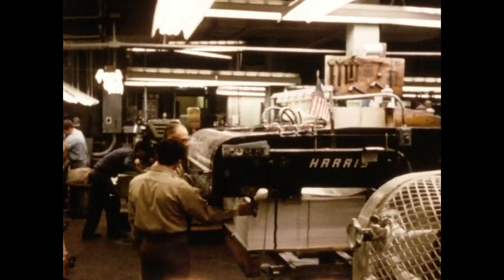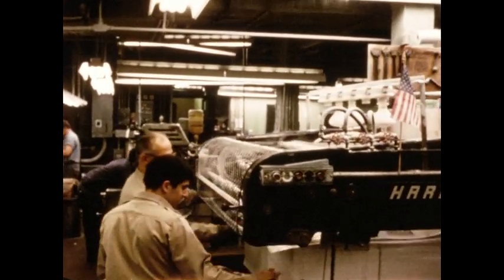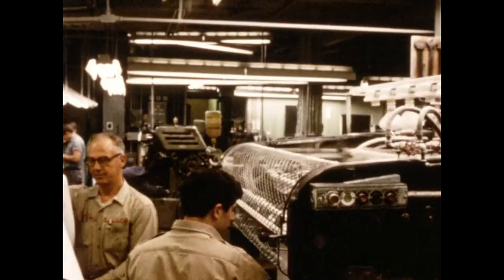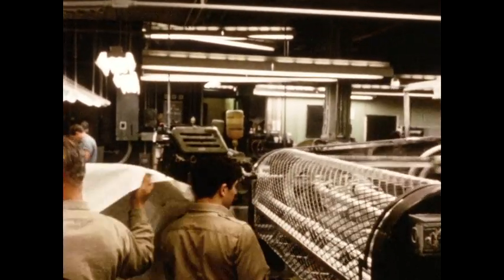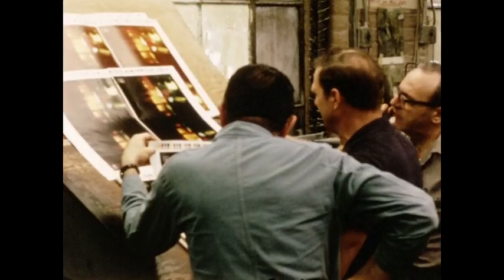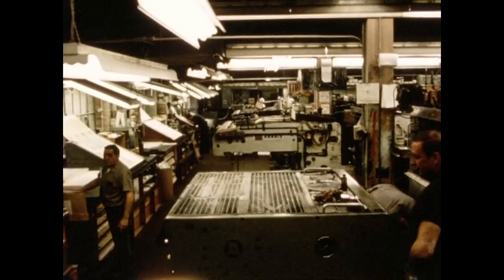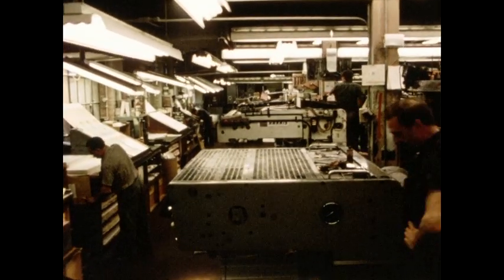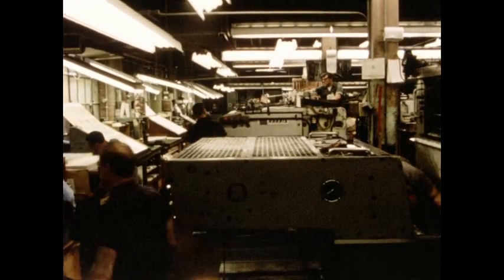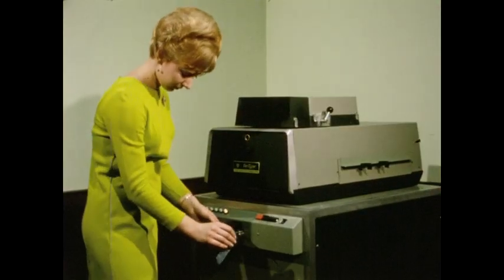Printers can keep pace alright with their high-speed offset presses. But the hitch is in preparing the type that the presses will reproduce. Conventional typesetting today just can't keep up. The Verityper 725 does keep up.